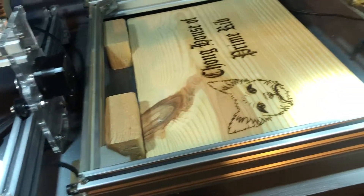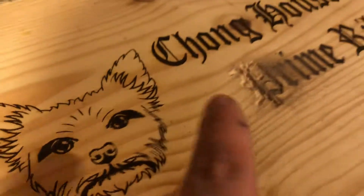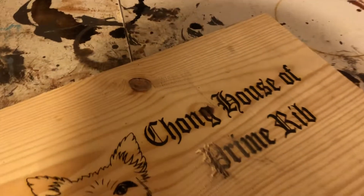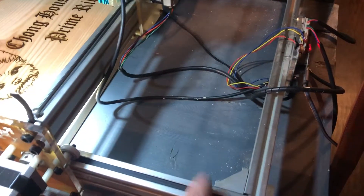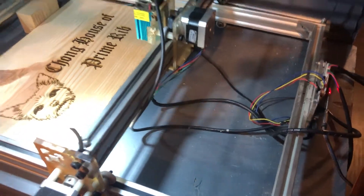That's pretty much it for this video. You can see once again this one looks great after I tightened everything, and you can see what those lines were doing. It's called backlash and that's how you fix it. Also, sometimes the belt — I was told you might need to tighten your belts if they get loose, as that could also cause the problem. Thanks for watching, see you later, bye-bye.